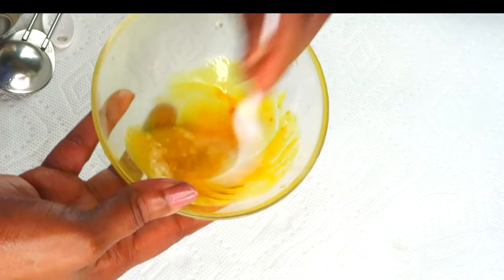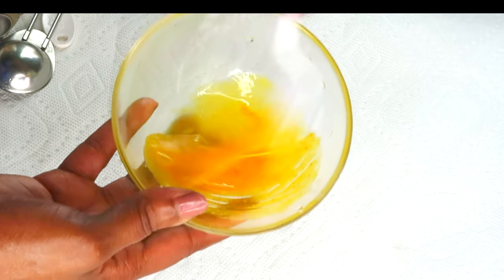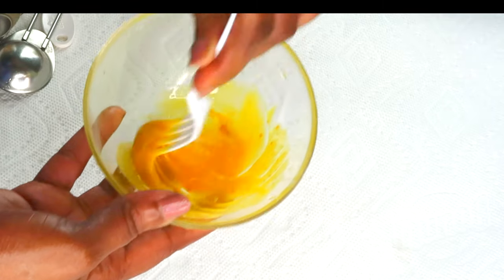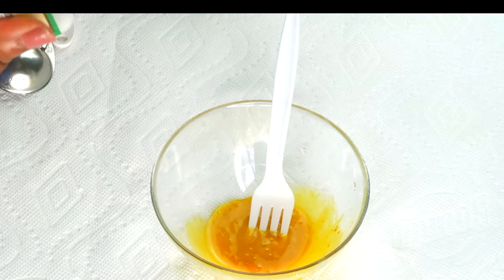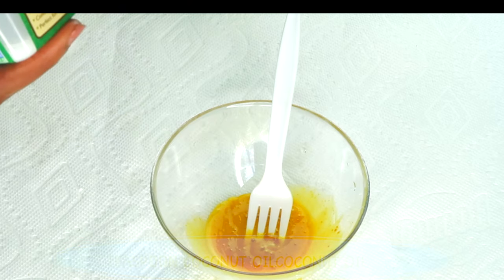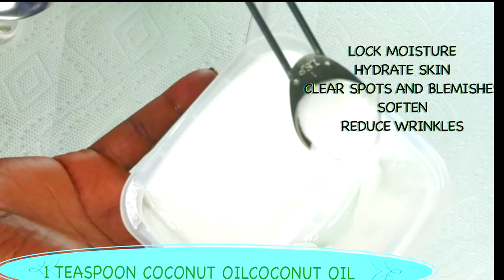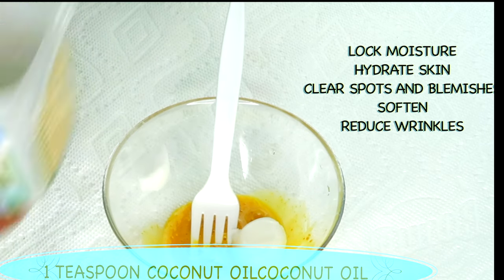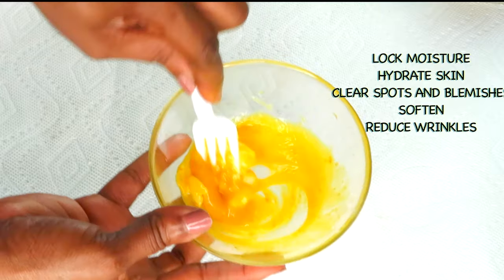Now that we've totally blended the egg yolk and the turmeric together, we're going to move on to my next ingredient. This is a three-ingredient skin firming, skin tightening, skin brightening facial mask that you're going to see basically instant results from — though everyone's skin is different, so some people might see better results at a faster speed. Now we're reaching for some coconut oil. Choose any coconut oil that you have, whether it looks solid or liquid. I'm going to use about a teaspoon of the coconut oil, which helps to lock in moisture, hydrate the skin, clear spots and blemishes, soften and smooth the skin, and also reduce wrinkles and fine lines.